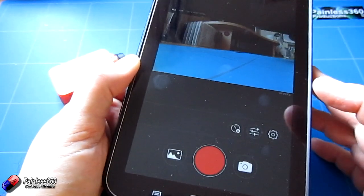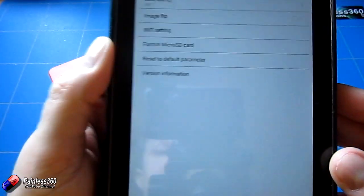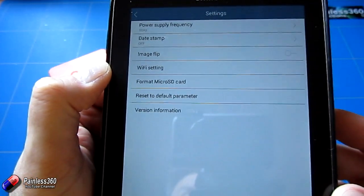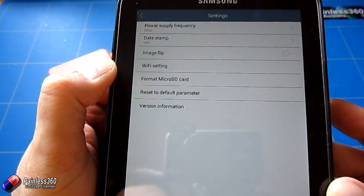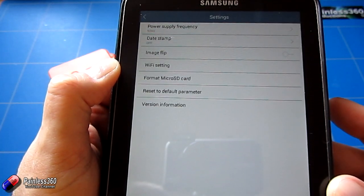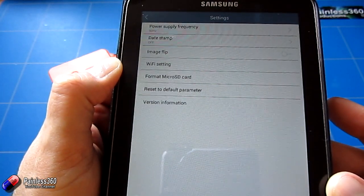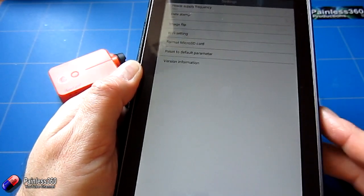If you click on the cog button there are some more settings, but again it's only power supply, frequency, date stamp, image flip, Wi-Fi settings, format the card, reset to default parameters, or version information. That's all that's available through the application, which is pretty disappointing.